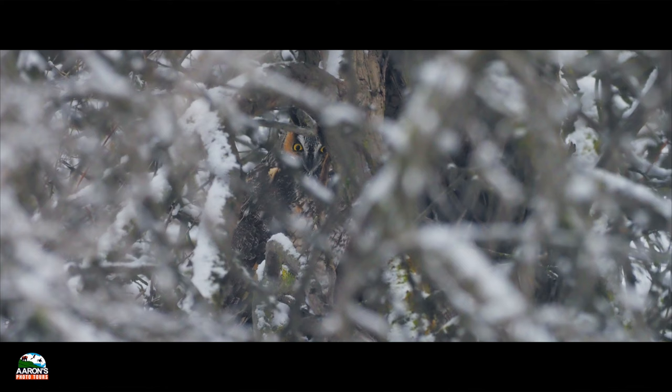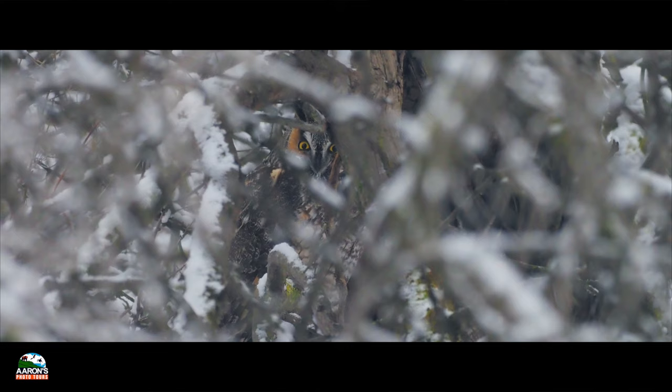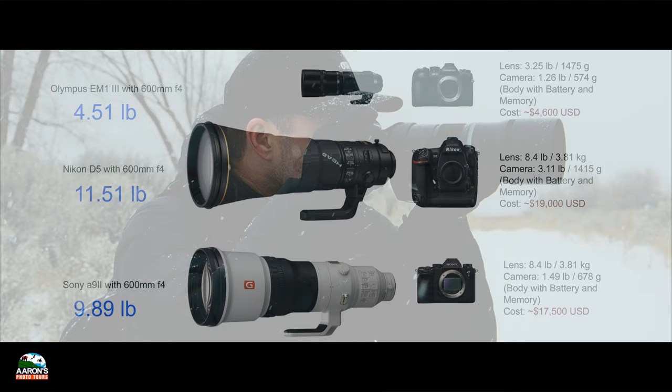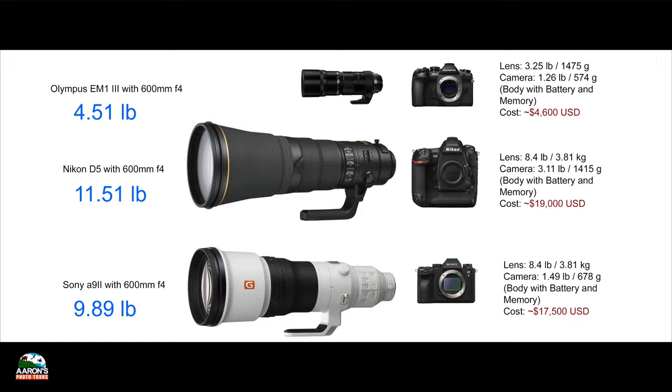I don't care what camera you shoot with, as long as it inspires you to be outside and experience the wild. This camera is simply fun to shoot with. It's way lighter than a DSLR, and I can get hand-held images at 840 millimeters, thanks to Olympus' incredible IBIS, and a camera body that costs less than two grand.